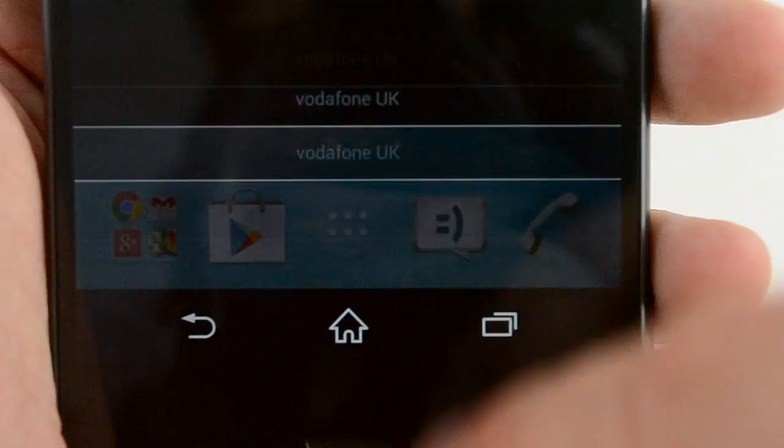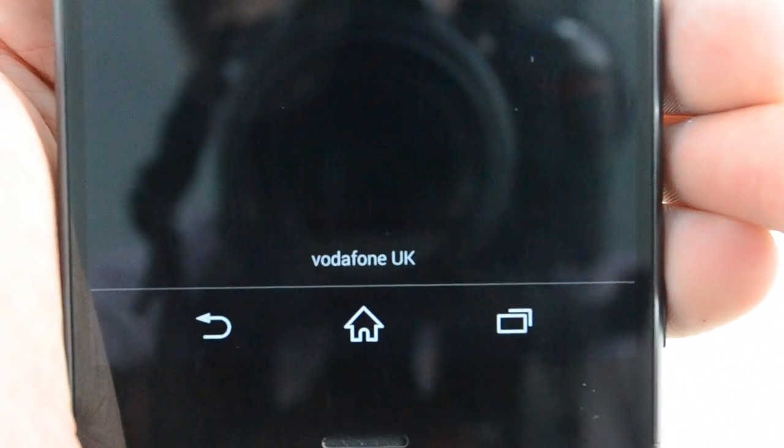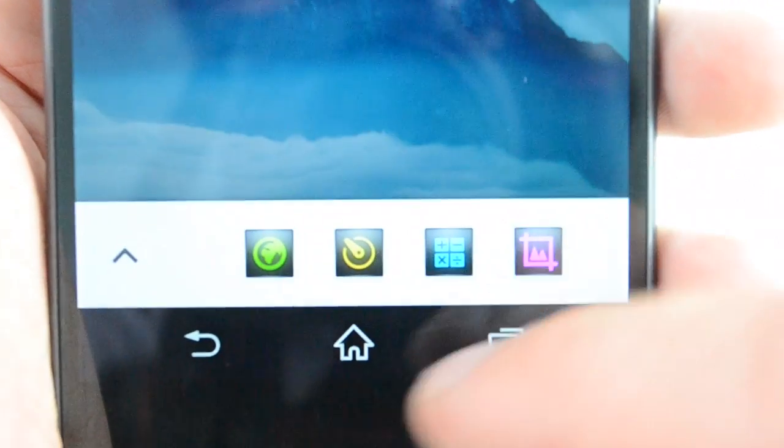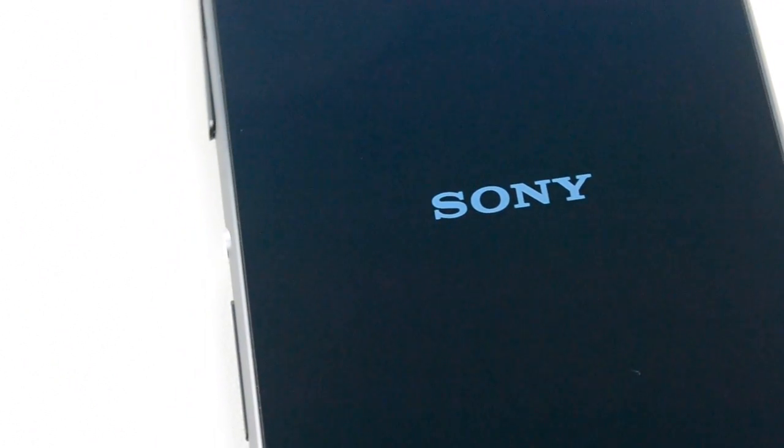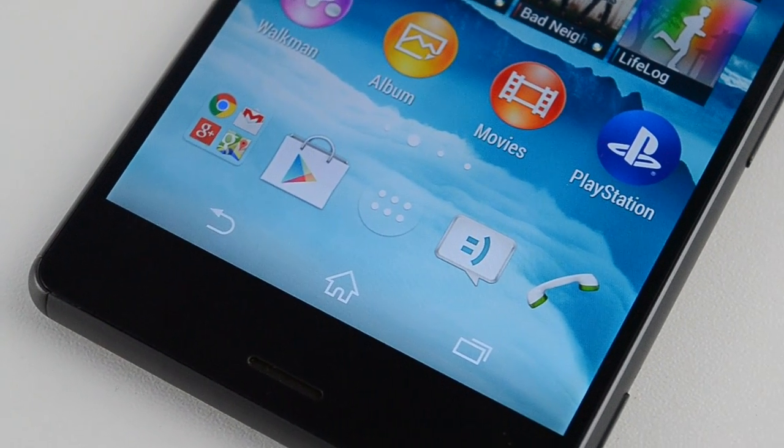That wraps up a short video on how to insert a SIM card into your Sony Xperia Z3. If you enjoyed today's video or it helped you out, then leave a thumbs up. Any questions, just leave them below in the comment box or you can send us a tweet on Twitter at OneComUK. I'm Sam from OneCom and I'll see you all in the next one.